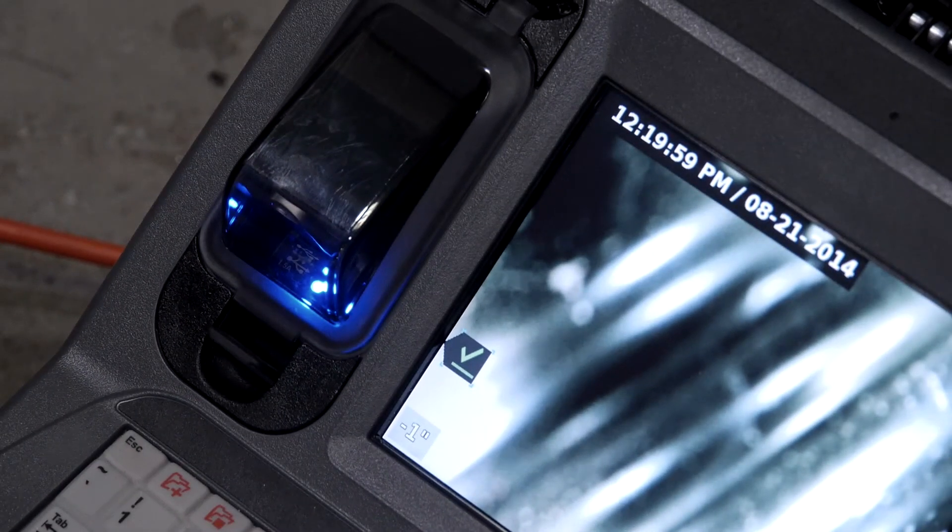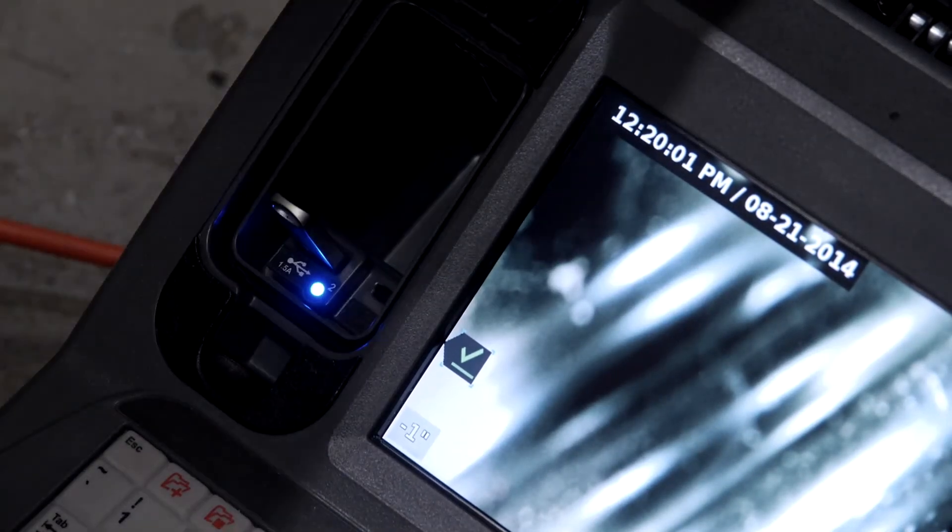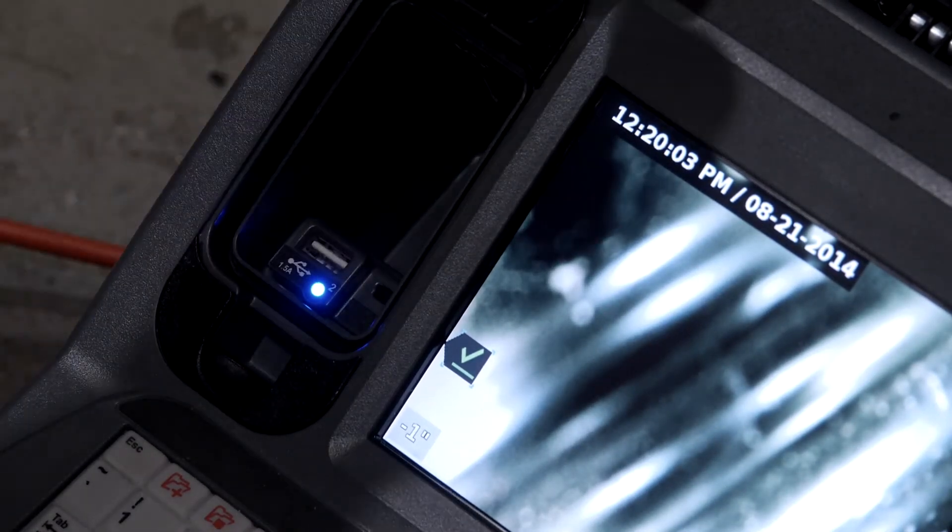The USB status icon shows a green checkmark, so we can safely remove the thumb drive. To avoid damaging your media files, never remove the thumb drive until the green checkmark is lit.